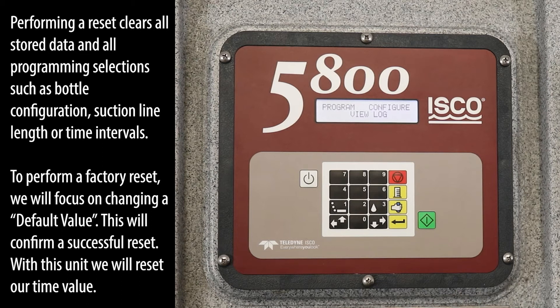Performing a reset clears all stored data and all programming selections such as bottle configuration, suction line length, or time intervals.